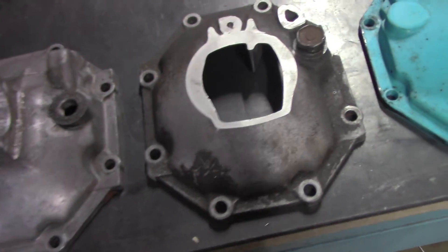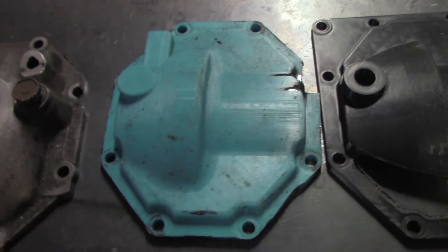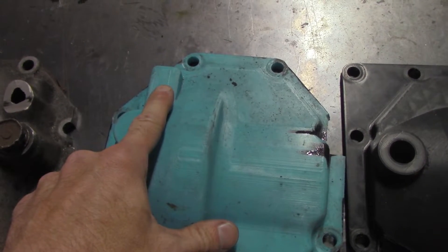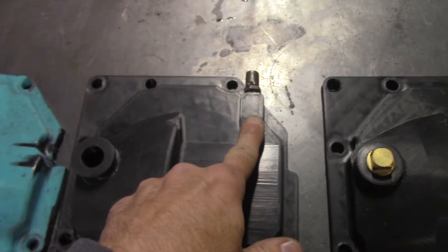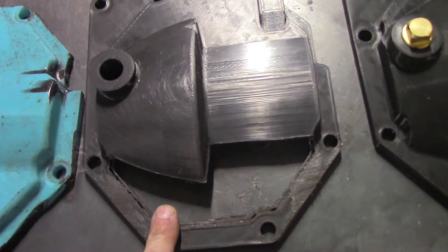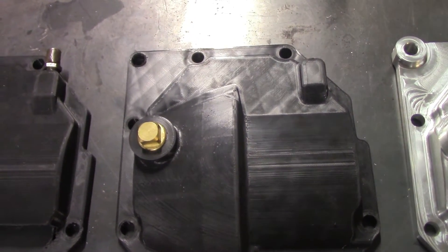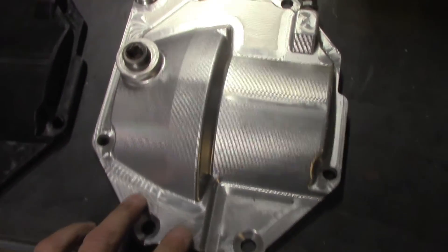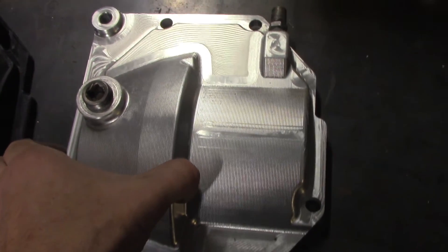Sometimes people wonder how these projects can take several years, but just look at the evolution of this part: from going with the stock cover and just welding it shut as a quick solution, to my first iteration of the 3D printed part with the breather on the left and the fill plug on the left but not enough clearance on the bottom for the rack and pinion, to cutting that up and moving the breather back to the right, to the final 3D printed version showing the flathead screws and extra clearance for the rack and pinion, and then the final version which has a few more changes including the reinforced boss to tie into the motor mount.